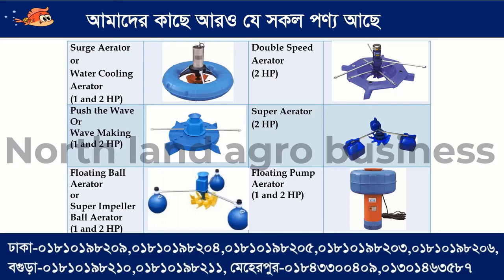We have a push wave aerator or wave making aerator available in one horsepower and two horsepower. We have a super aerator and a floating ball aerator or super impeller ball aerator in one horsepower and two horsepower. We also have a floating pump aerator in 1hp and 2hp.